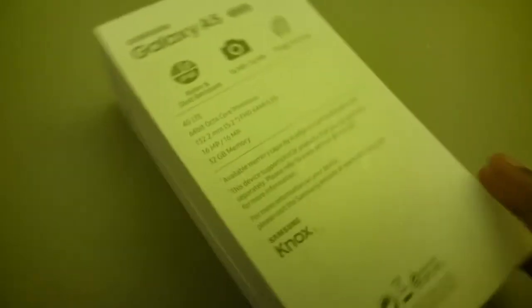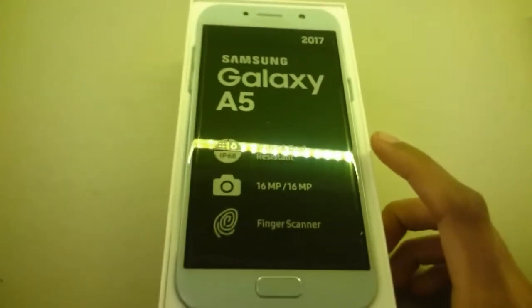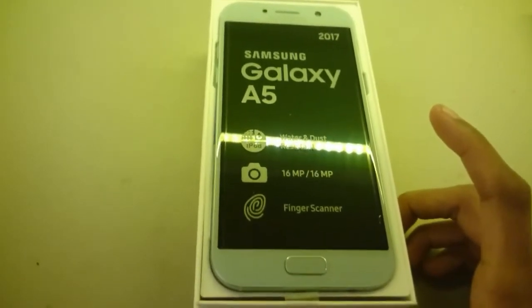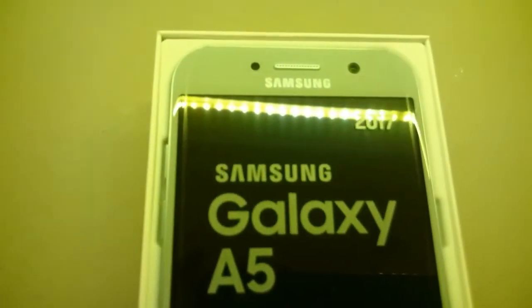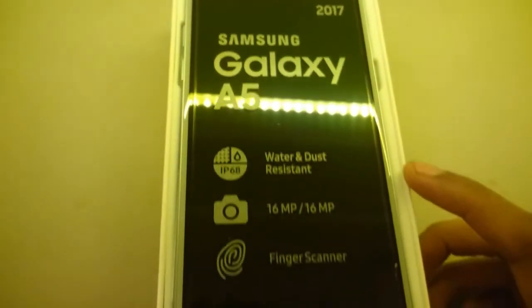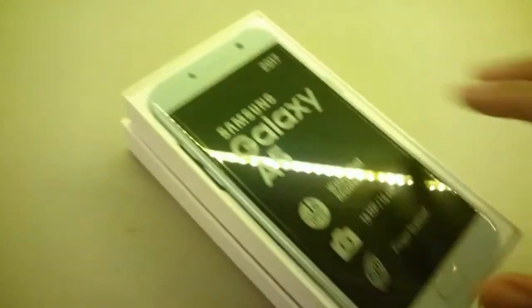Let's open it up. Wow, it looks — I have to say that it looks exactly like the S7. I don't think anyone can tell the difference between this and the S7. I actually did a review of the S7 in one of my previous videos a couple of months ago, so check that out and you will see that it's exactly like the S7.